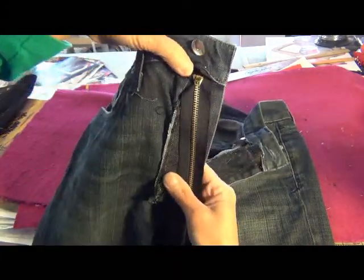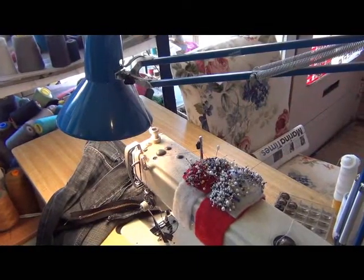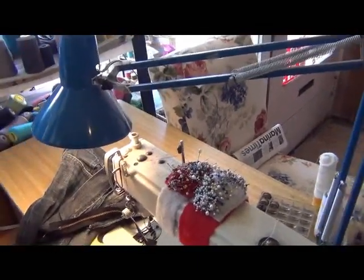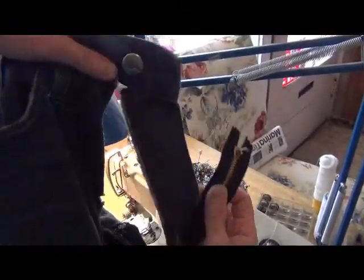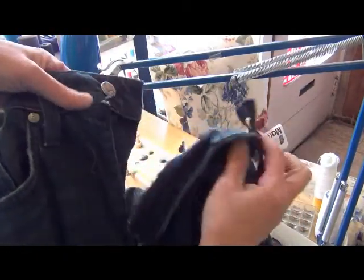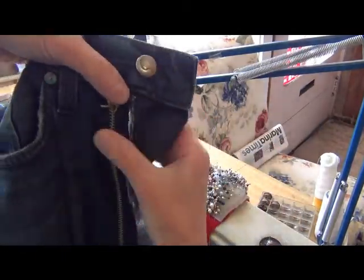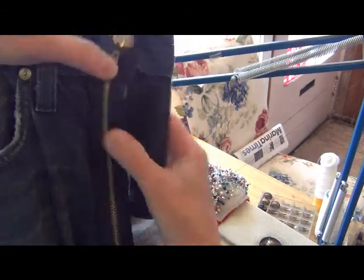You saw this way. The first thing you sew is this side, yeah, this side.